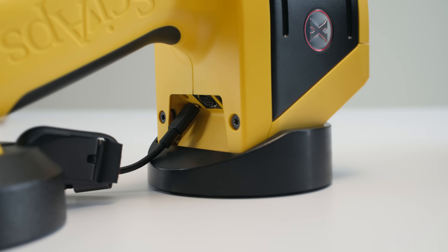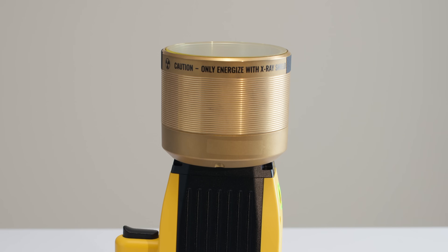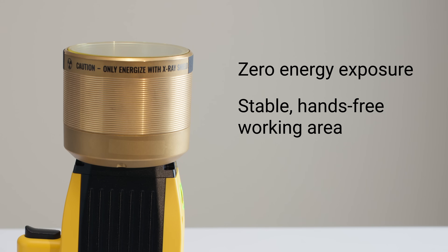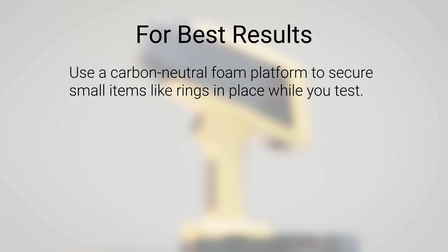To view the results, you can either take apart the dock and barrel, or — what I recommend — connect to a computer. This kit has an extra layer of safety by giving you 100% confidence of zero energy exposure, while also giving you a stable, hands-free working area. Use a carbon-neutral foam platform to secure small items like rings while you test.